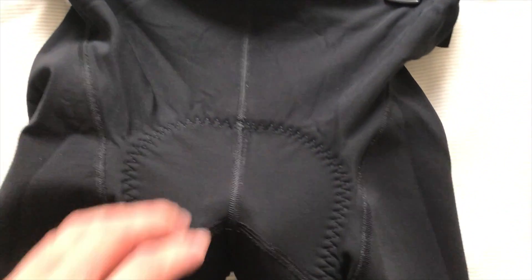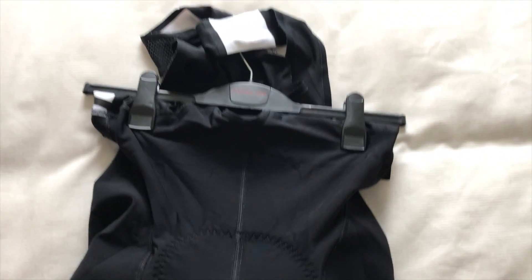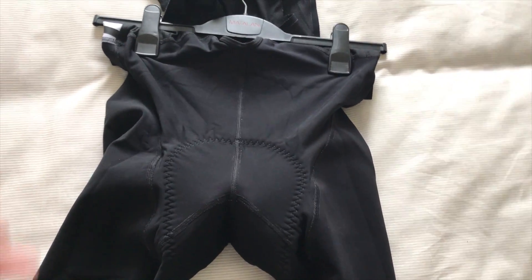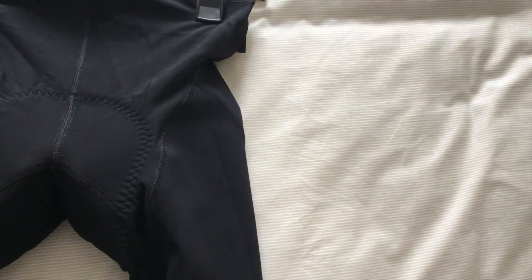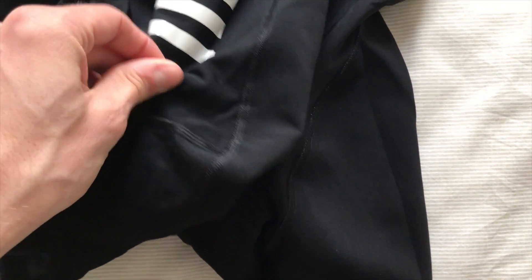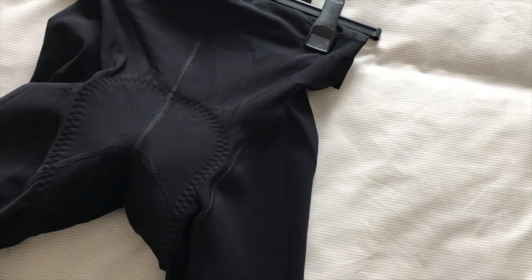As you'll see on the front, they actually come up very high — on me probably about a quarter of the way up my stomach, so they do keep your front nice and warm. They're pretty thick on the front, almost like wetsuit material, but on the back they're actually thinner. It's really just stopping that wind as it hits your legs on the front — so very well made.